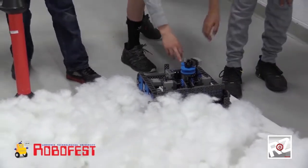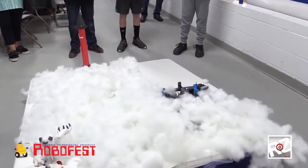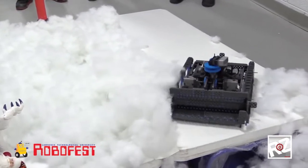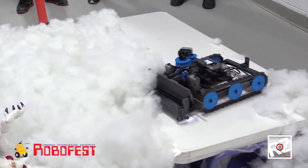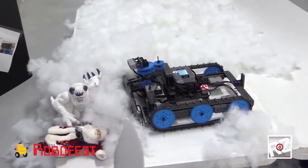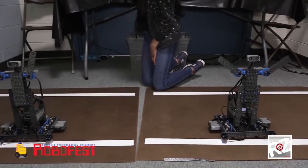This robot gets sent out to help find the human or animal caught underneath the snow. Once it finds it, this light right here will glow red, indicating that it has found the human or animal, and then it reports back to the watchtower. They are made of XIQ pieces and programmed using Robot Mesh Blockly.